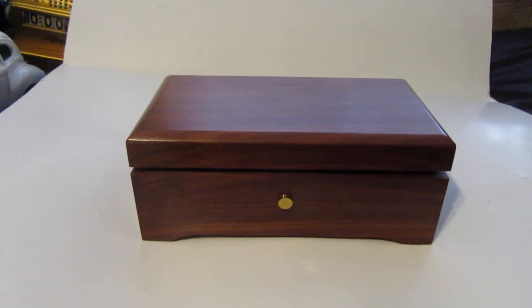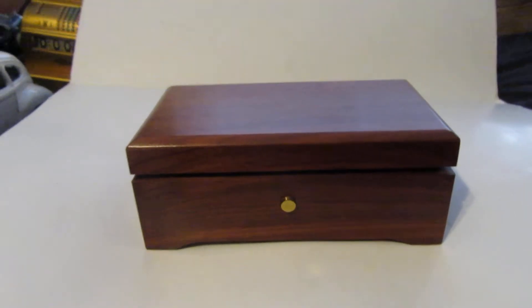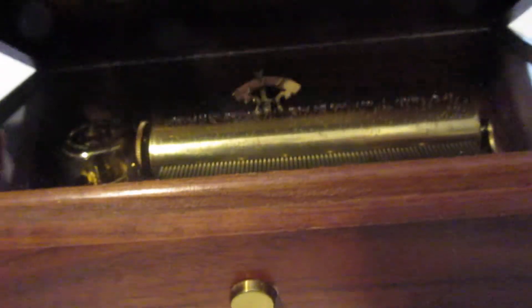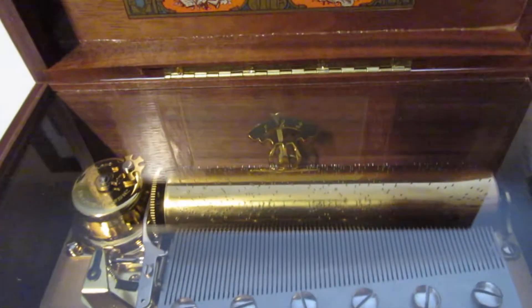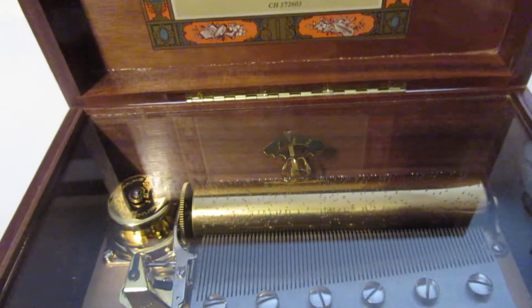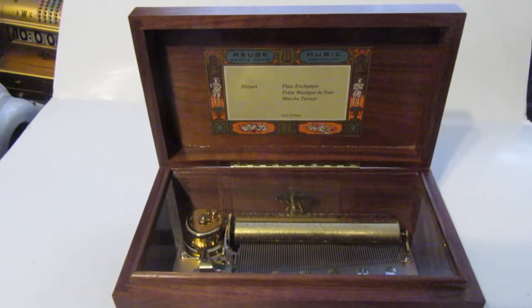If you think you've seen one music box, you've seen them all — this one's a little bit special. It's more special than ones you normally see. Nice case. What's different about this one: it has a counter. Now counters are very common on early machines, like a hundred years ago, but I've never seen one before on a modern music box.